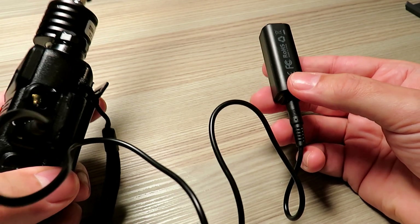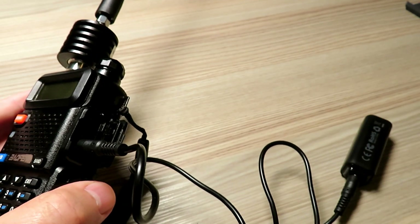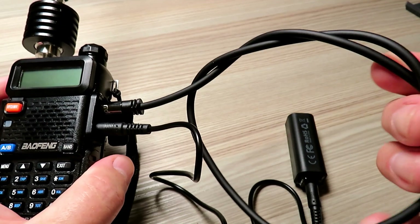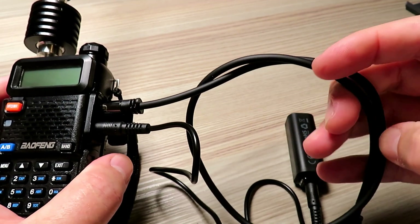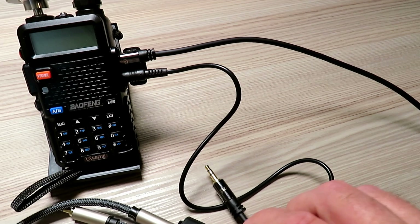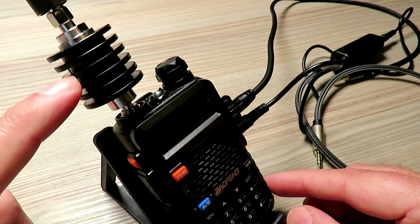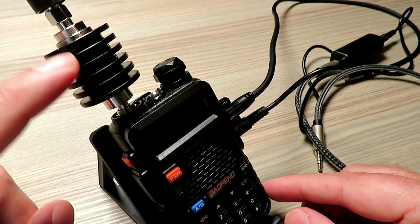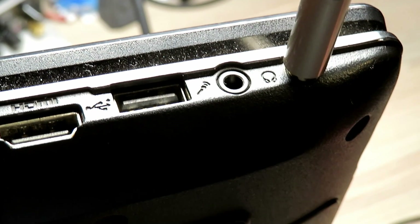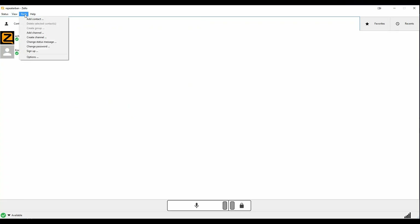You connect the microphone input into the side of the radio, and you connect the input of the isolation transformer into the output of the computer. Then the speaker output of the radio you connect into the mic or line input of your laptop. For the test, I connected up an attenuator so I didn't cause any interference locally, but I needed to monitor the output of the radio anyway. Plug those in, and then you need to set up Zello on the machine.